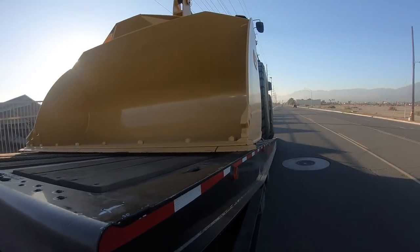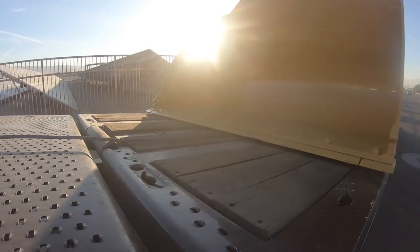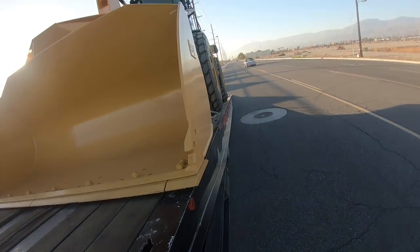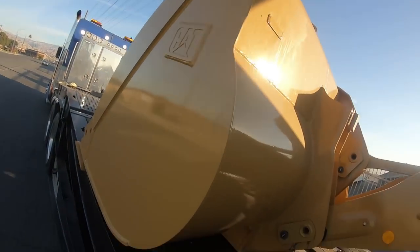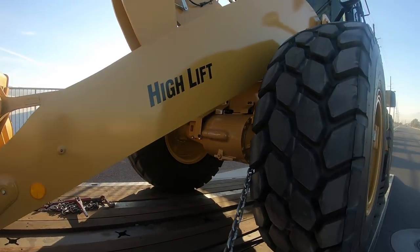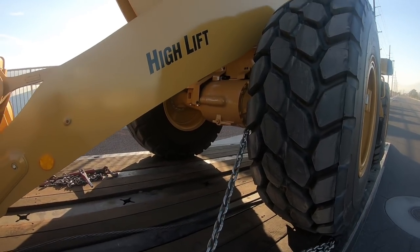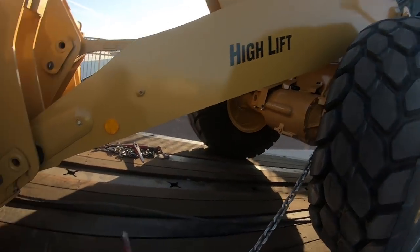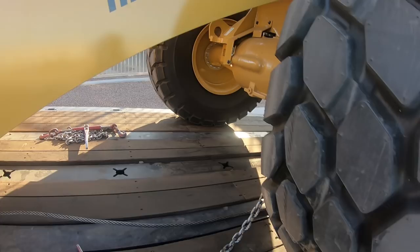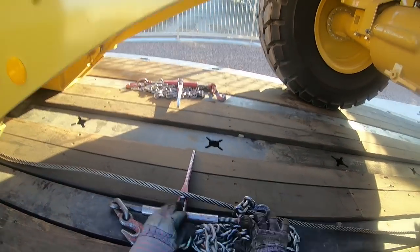We'll go ahead and bring the deck back down to level with the top deck, then bring our axles forward. Now, whenever you're loosening your last chain, you're always looking to make sure that the machine isn't rolling back or taking up your slack. Because this is your last way of determining if the parking brake held. Brand new machine, so I would hope the parking brake would hold — but you never know.